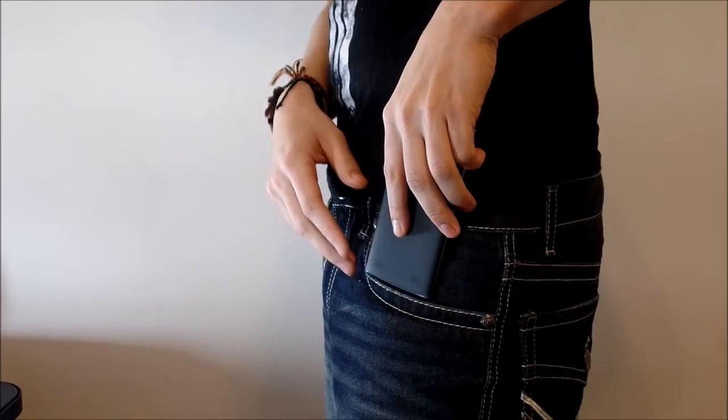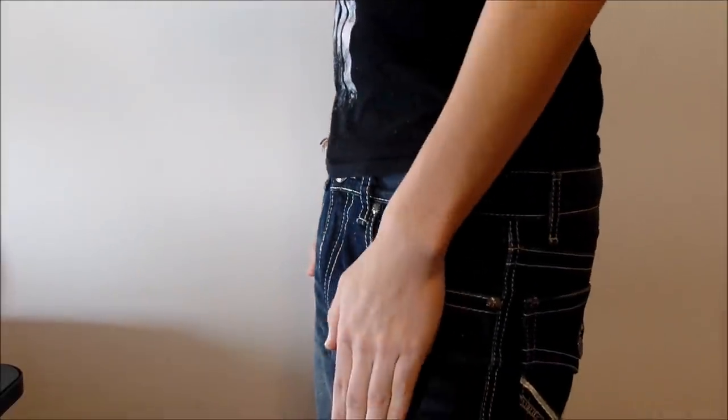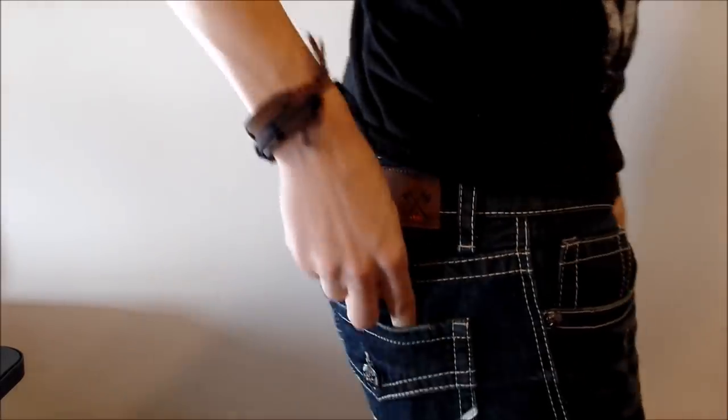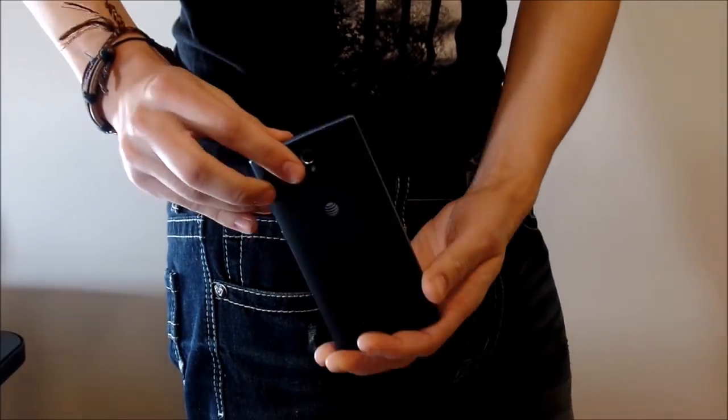If you pick up the ZTE ZMAX, as we've said, this is a 5.5-inch screen — it's a pretty large phone. I have an iPhone 5S right here, the smaller version, and you can see this phone is close to the iPhone 6S Plus in size. Let's do a pocket test. I have regular size jeans — 32 by 34 — and when I slip it in the pocket, it'll slip right in but it takes up quite a bit of space. If you've got tighter or smaller jeans, it's going to be more of a squeeze. It's a pretty large phone overall.